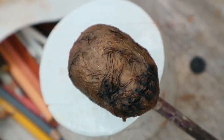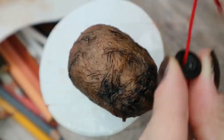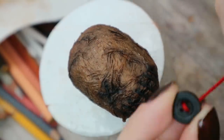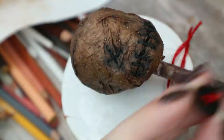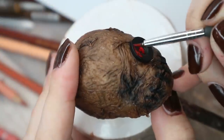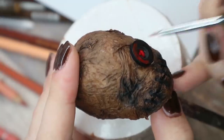Instead of the second eye, I'm going to attach a black button stitched with red thread. I also want to add a colorful accent to her face by painting the sides of this button red.